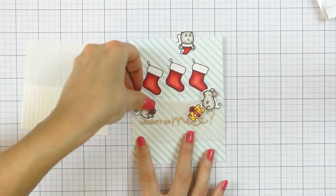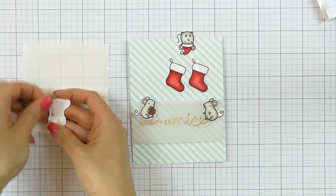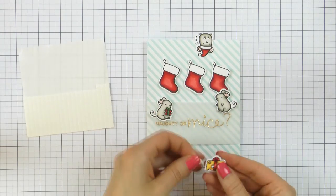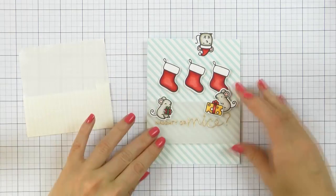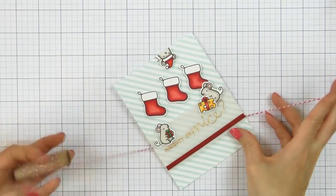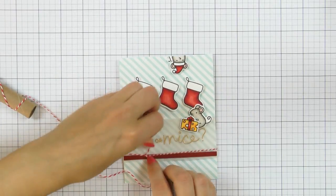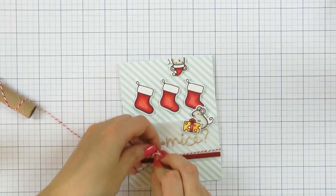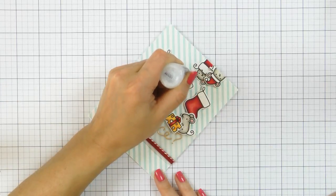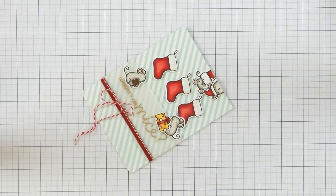I arranged the images the way I wanted and used foam adhesive to adhere them in place. At first I wanted to place these mice inside the stockings, but later decided to just spread them around the sentiment and the top part of the card to make my project a little more playful. I also added a strip of red cardstock at the bottom of my vellum panel, but I didn't like it later so I removed it and only kept a small red and white twine bow — I felt like that red strip was just a little bit too much on this card.